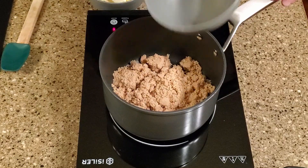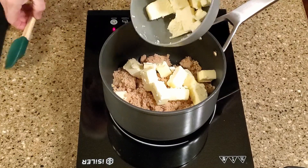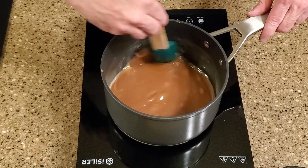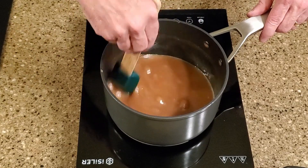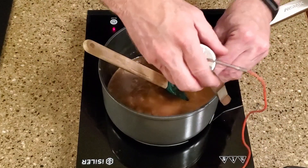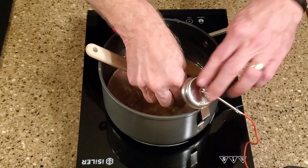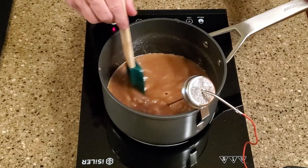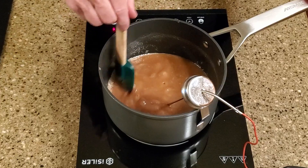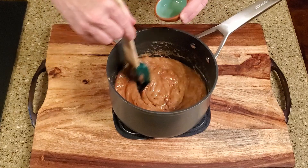Add the brown sugar and butter to a large saucepan over medium-high heat. Bring the mixture to a boil, stirring continuously. Add the thermometer and continue stirring until the mixture reaches 280 degrees Fahrenheit. Remove the saucepan from the stove and stir in the vanilla and salt.